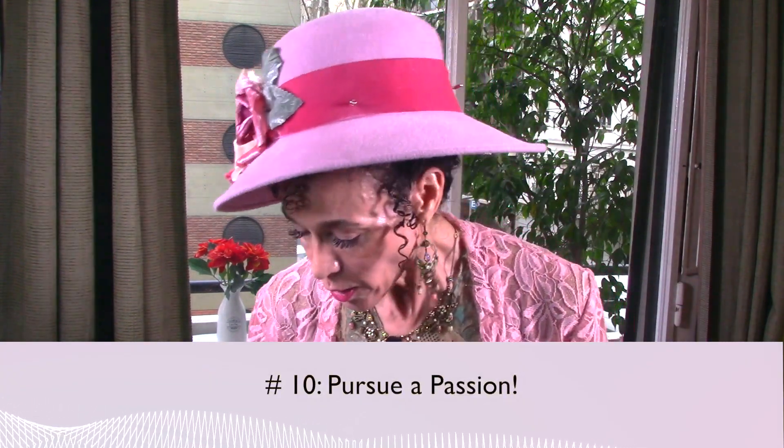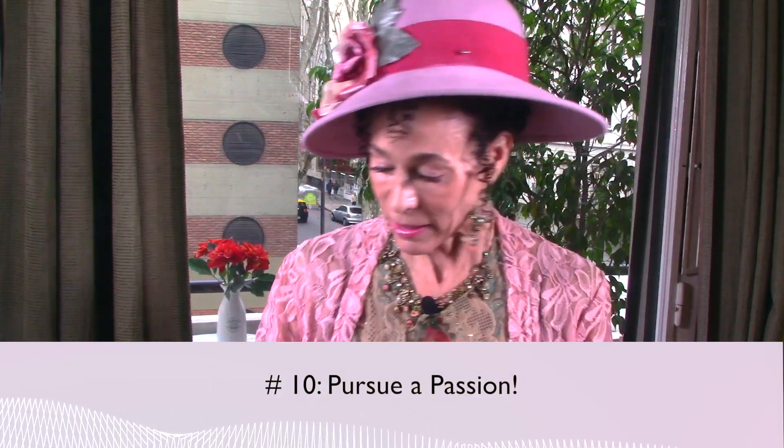Pearl number ten: pursue a passion. Paint, learn to play the piano — go do something that you're passionate about. Be passionate about something and it'll just make your heart sing. Dare to do something that you've always dreamed of doing that you've forgotten because life got in the way — maybe 20 or 30 years have passed and you haven't done that thing. Well, go for it.